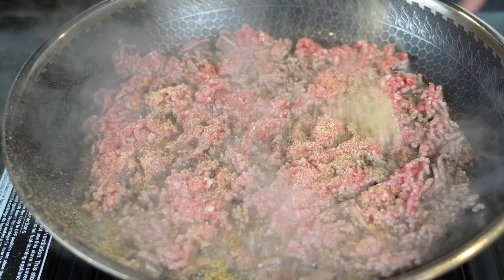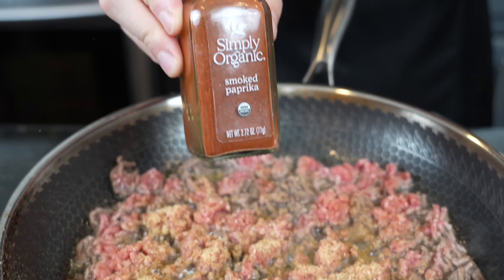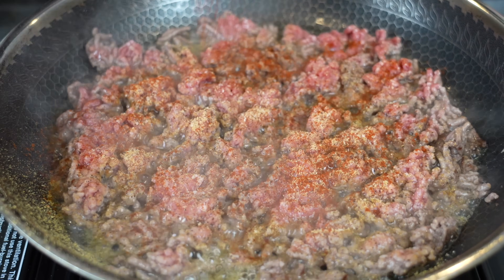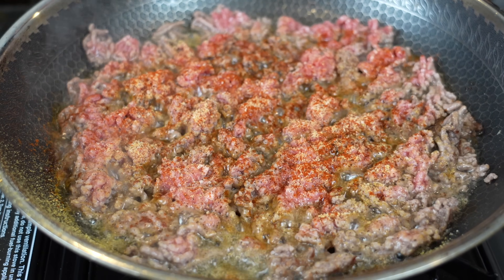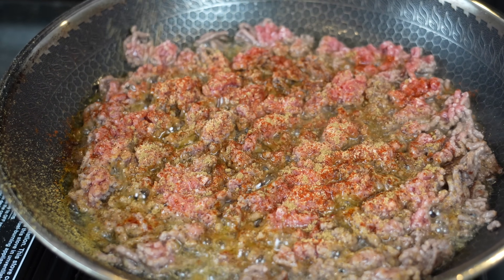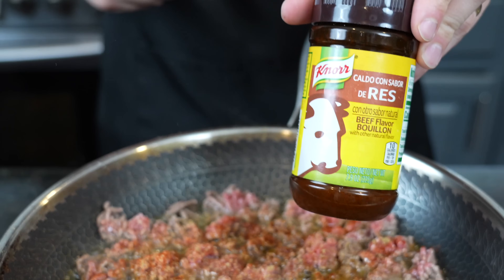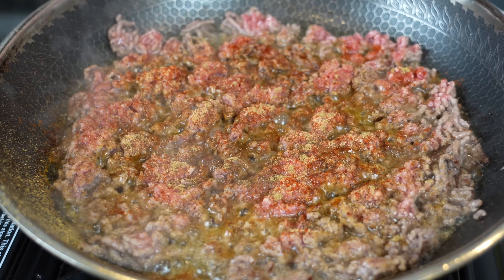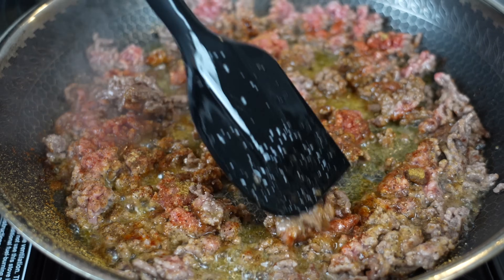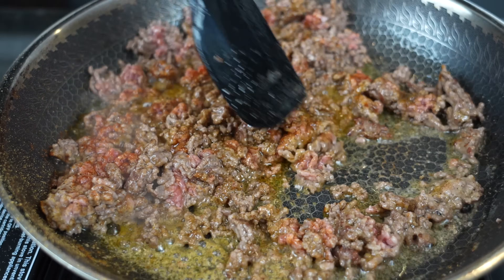While the ground beef is getting some color we're going to add some seasoning. We're going in with my AP seasoning — you can get yours via the link below — a little smoked paprika, some cumin, and we're also going to hit it with a little beef bouillon powder to beef up the beef flavor, about a teaspoon or so. Mix that together, make sure the beef is cooked properly, and then we'll begin to add in the veggies.